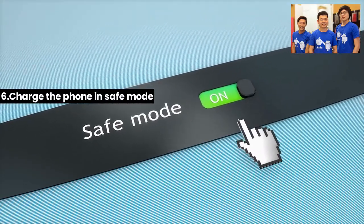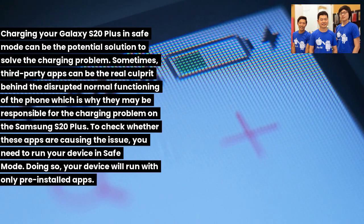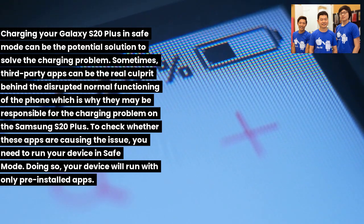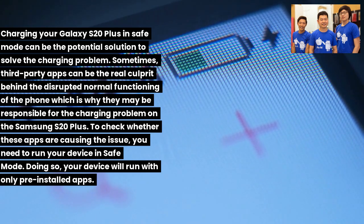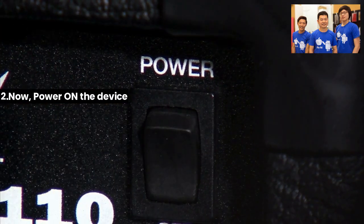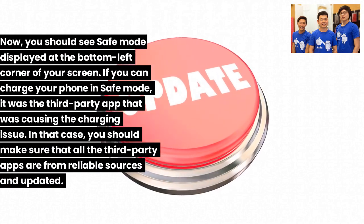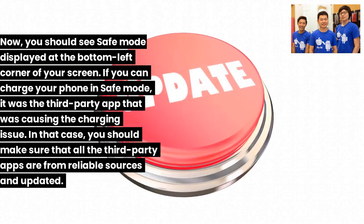Fix 6: Charge the phone in safe mode. Third-party apps can disrupt normal phone functioning and may be responsible for charging problems. To check, run your device in safe mode, which runs only pre-installed apps. To enable safe mode: (1) Power off the Galaxy S20. (2) Power it back on. (3) Once the Samsung logo is visible, press and hold the volume down key until you see 'Safe mode' displayed at the bottom left. If the phone charges in safe mode, a third-party app is the culprit — ensure all such apps are from reliable sources and updated.